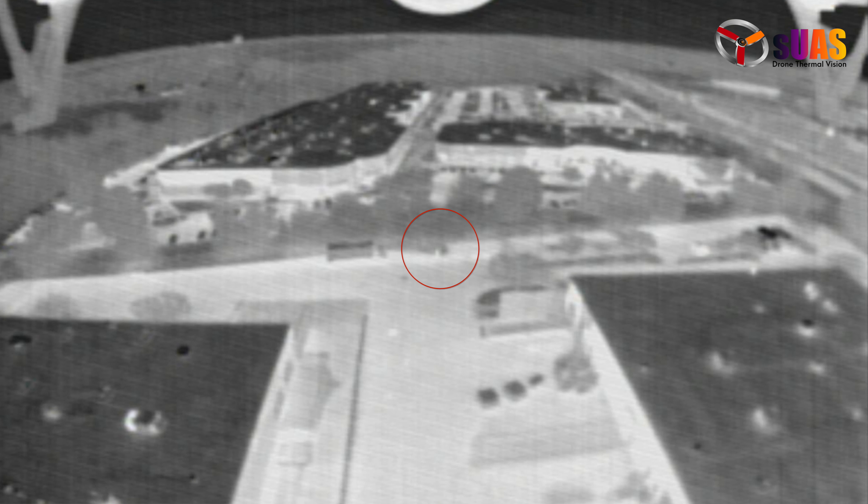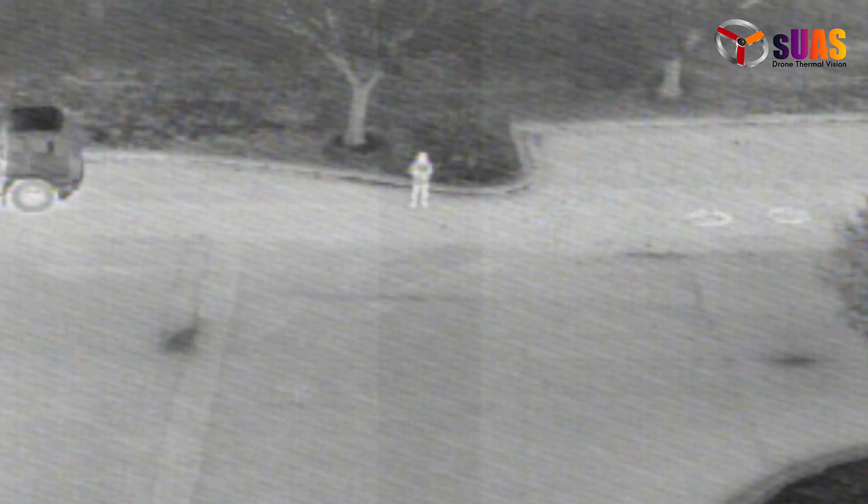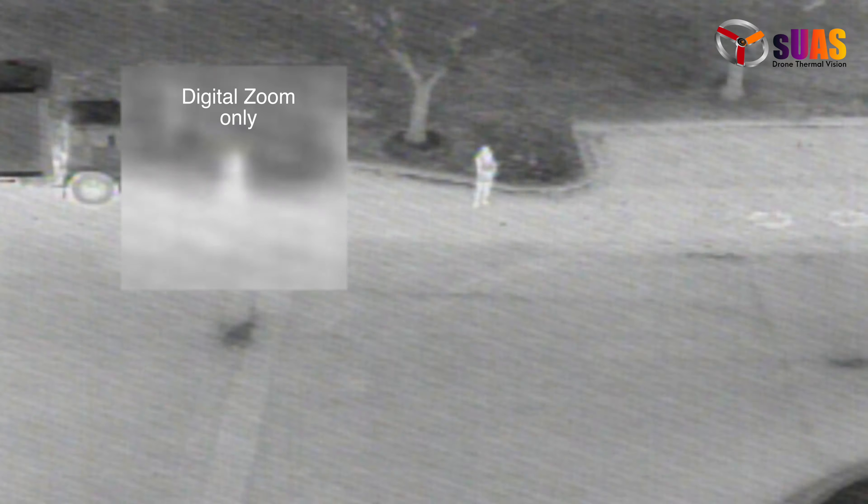Here's an example where you see a blob and you can't recognize what it is, so you have to blow it up digitally. Because no new information is added, the profile stays the same — the image gets proportionally bigger, but you can't make out what it is. That's where optical zoom comes to the rescue, making it great for inspection, search and rescue, and more.